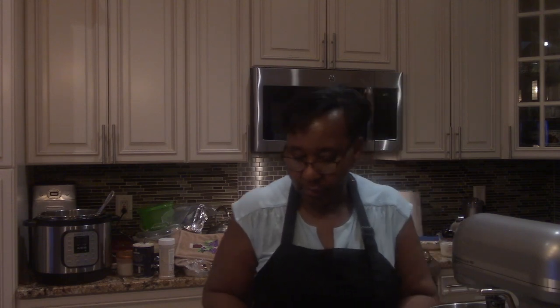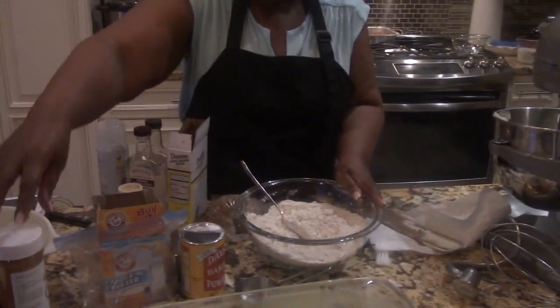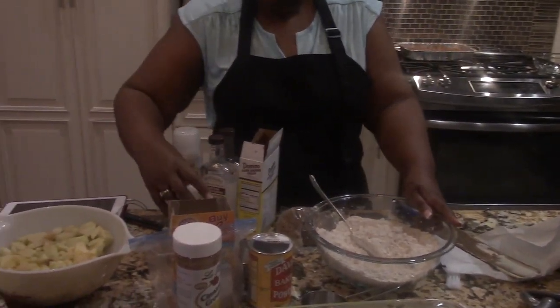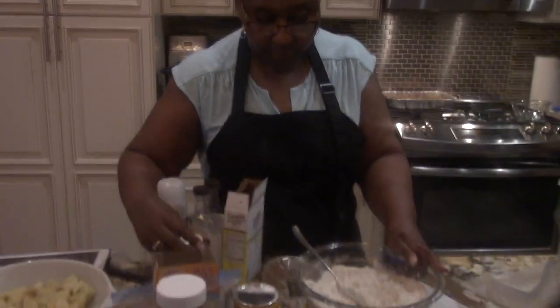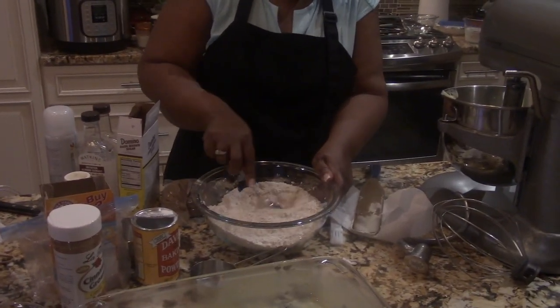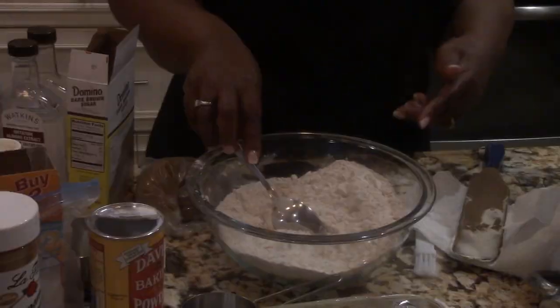The next thing is I have flour in this bowl. I have baking powder in this bowl. I have baking soda in this bowl. I have some ground cinnamon in this bowl. I have a little teaspoon of salt in this bowl, and I also have some apple bake seasoning in this bowl. And I took that and I am stirring it all up.